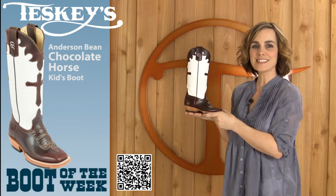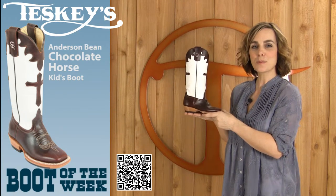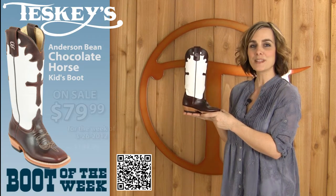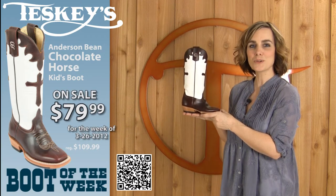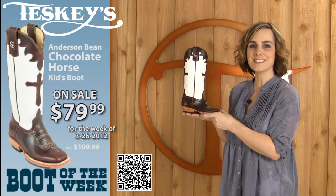This boot comes in whole sizes nine to three. Normally it's priced at $109.99, but this week it's on sale for $79.99, and you can find it in our store or on our website at Teske's.com.